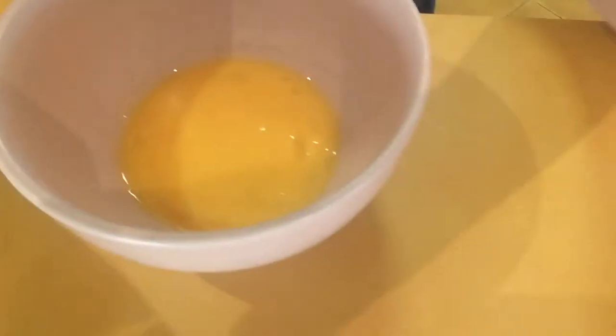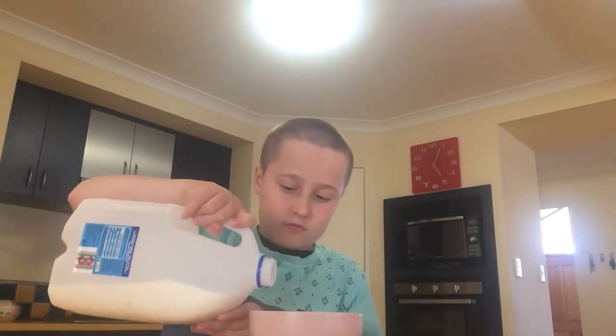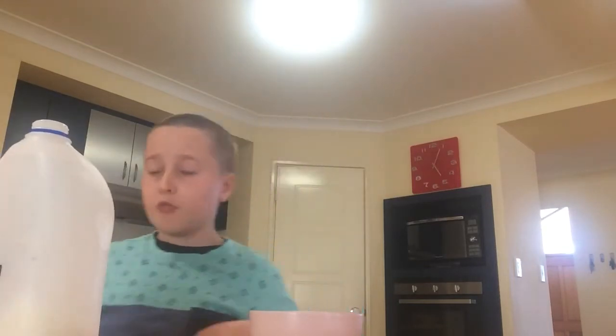You'll need to use a fork. That's how you want it to be. Once you have that, you grab your milk. Just do a tiny bit — not too much milk, but enough that it covers all the yolk.